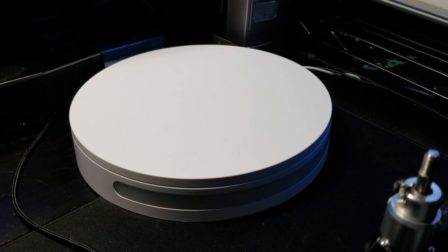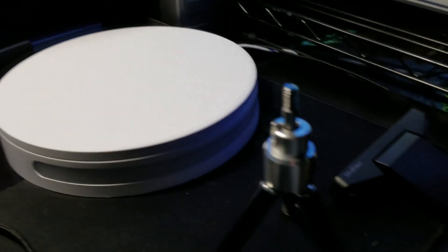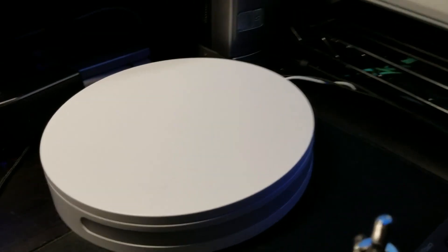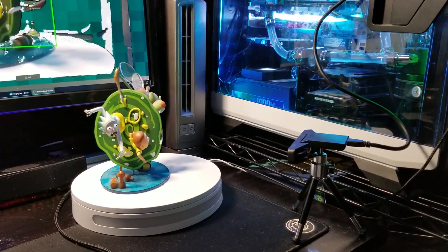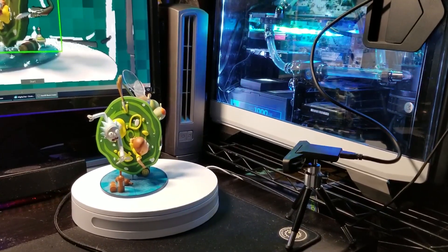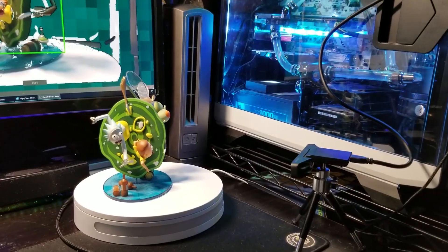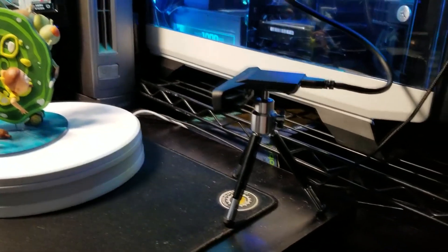This is about a $30 platform — you can control it with your smartphone. That's going to allow you to get a nice rotation on your objects, which is going to give you great detail. So now it's time to show off the setup here. This is just to show you how easy it is — you don't need a ton of space. This is on the corner of my battle station's desktop. We have the camera sitting, looking directly across at the device.